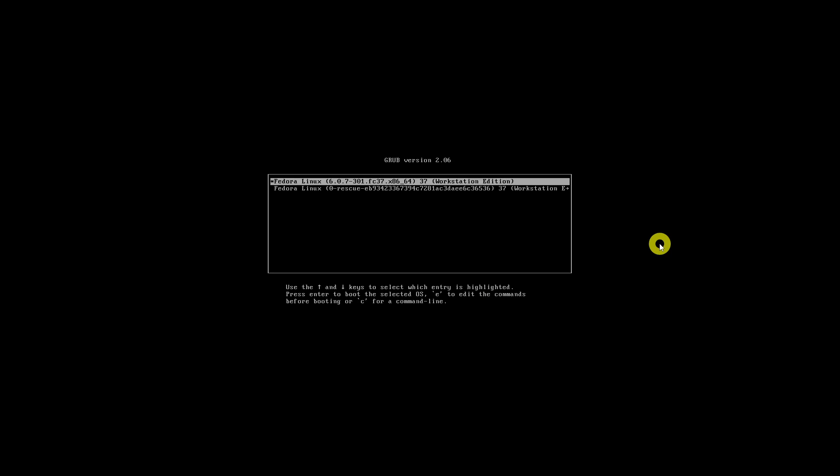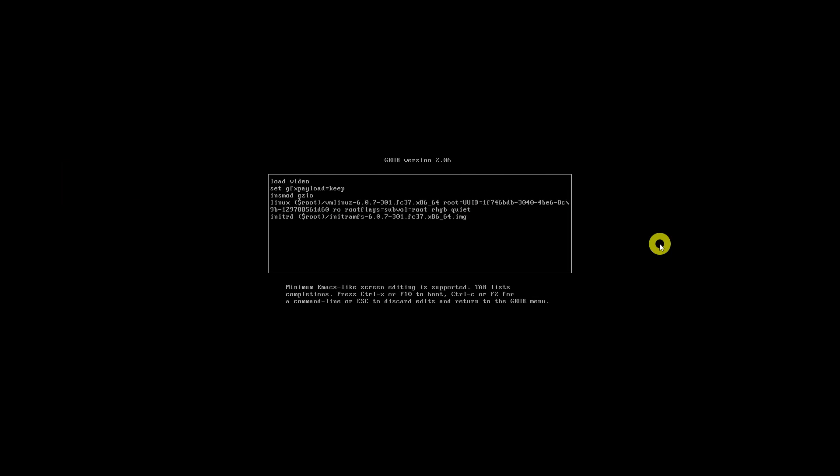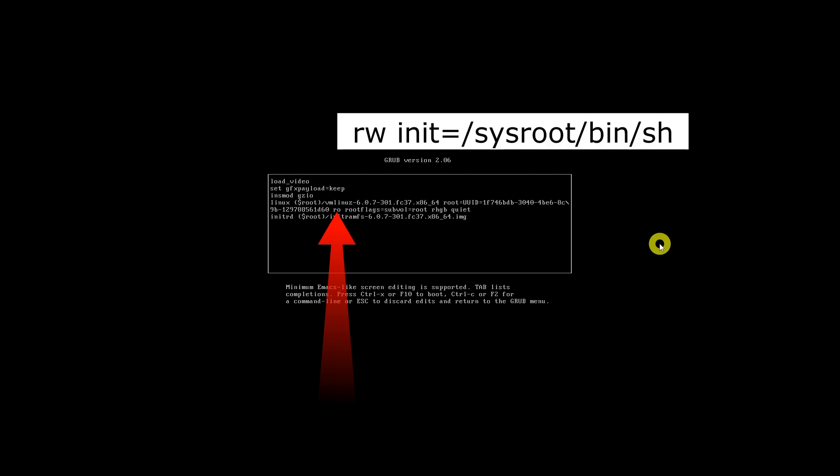Power on your Fedora system and press the Escape key until you see the GRUB boot menu. Once the GRUB menu has appeared, use the arrow keys to select the Fedora kernel you want to boot and press E to edit the boot parameters. Find the parameter named 'ro' and replace it with the required line.